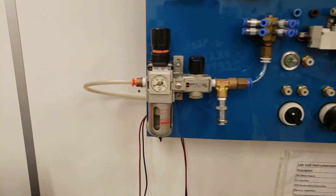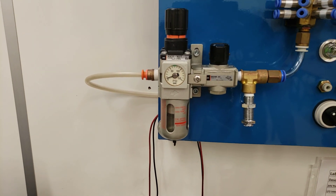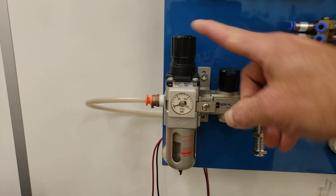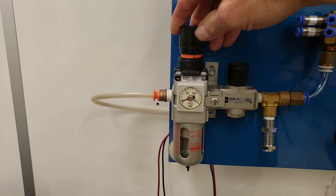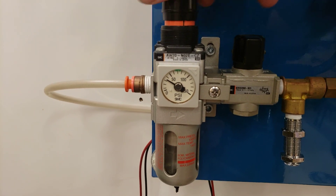The first thing we need to do is increase the pressure on this station here. I'm going to increase the pressure to about 50 psi. If the regulator is clicked down, you can't adjust the pressure whatsoever — you have to lift it up first, and then increase the pressure up to about 50 psi.